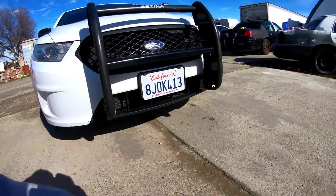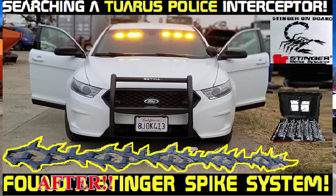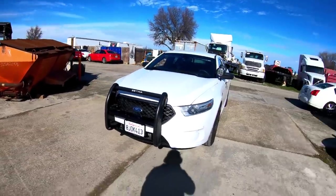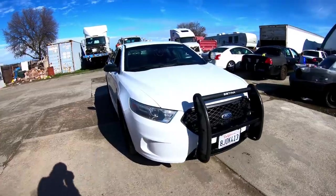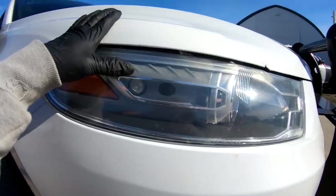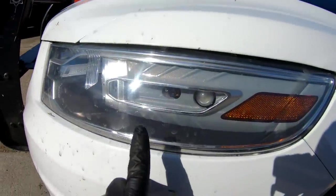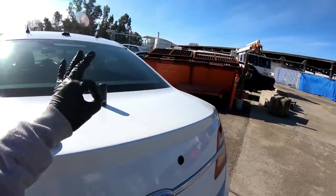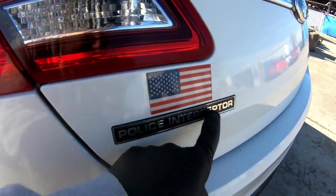Look what I did to the bumper cover — I made it look way more aggressive. I'm gonna make a separate video on my second channel on how you can make your car more sporty and aggressive for under two dollars, no matter what car you drive. There are white hideaway lights right here on both sides. I love the antenna setup — very nice. And look how rare it is that the police interceptor emblem is still there — they usually always tear that off.